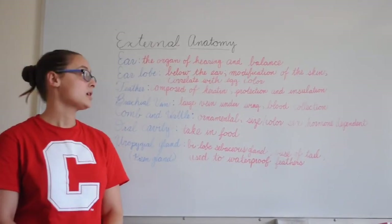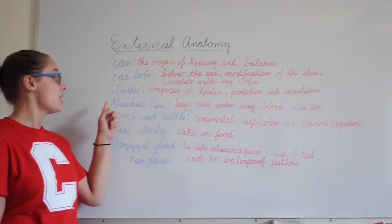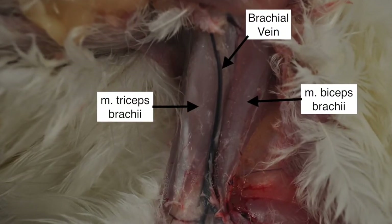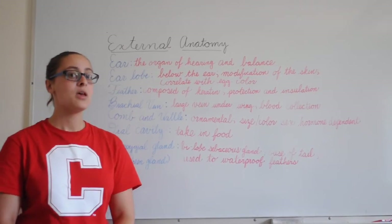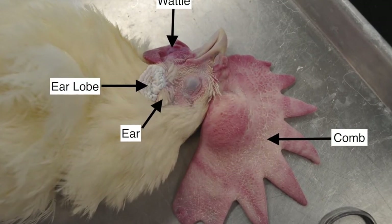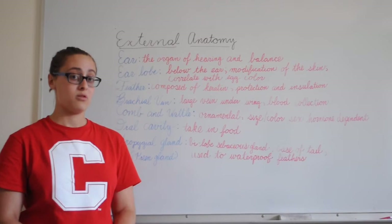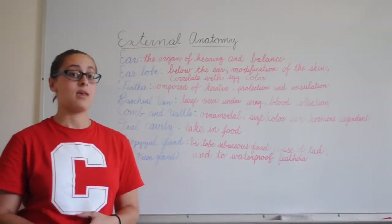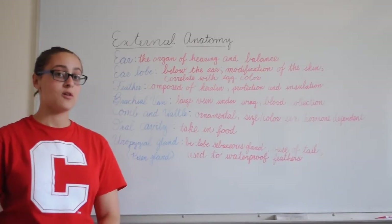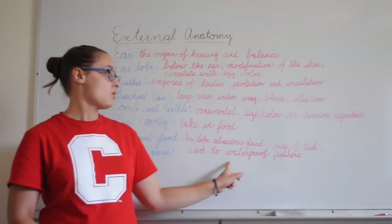The feather is composed of keratin and it's used to protect and insulate the bird. The brachial vein is a large vein under the wing, used for blood collection. The comb and wattle is mainly ornamental; the size and color is sex hormone dependent. The oral cavity is the place where food is taken into the mouth, and it's also where you see the opening to the esophagus and the tongue. Finally, we have the uropygial gland, also called the preen gland, which is a bilobed sebaceous gland at the base of the tail.